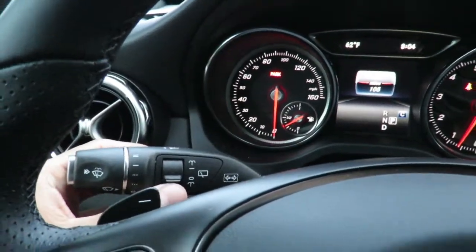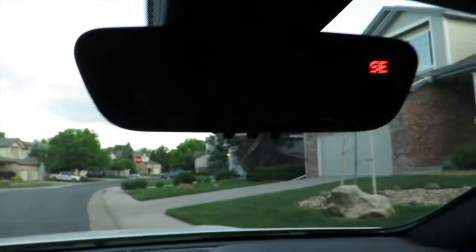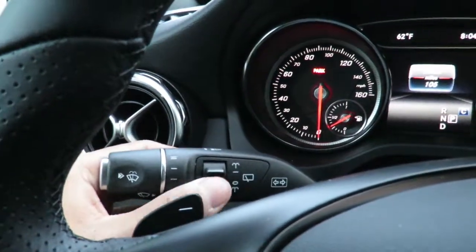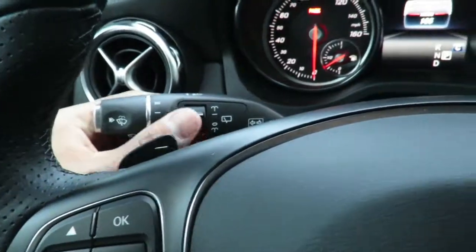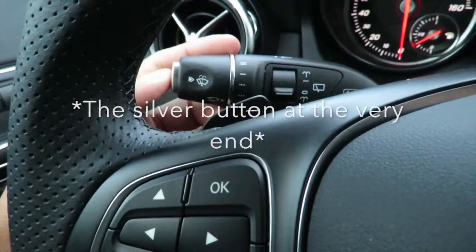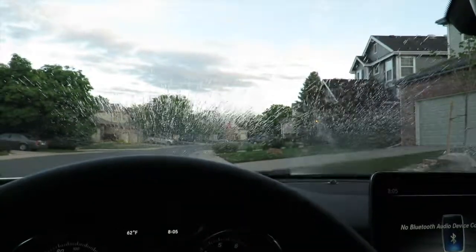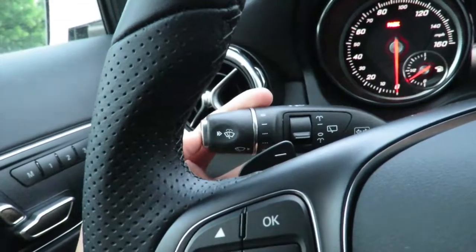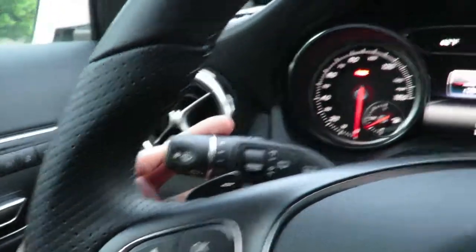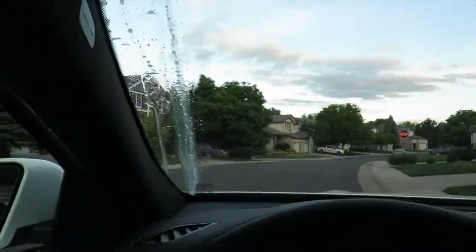This little button is going to be for the rear. If you hold it down, this sprays the windshield washer fluid. And if you flick it up, it sets it to automatic mode, where if it's constantly raining, it'll keep wiping the water off of the rear windshield. The very silver button at the very end is for spraying the front washer fluid. There's a little gap between the button and actually turning it on, so you've got to push down hard on that button in order to activate the washer fluid.